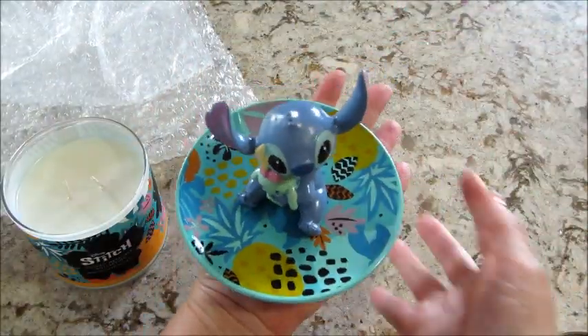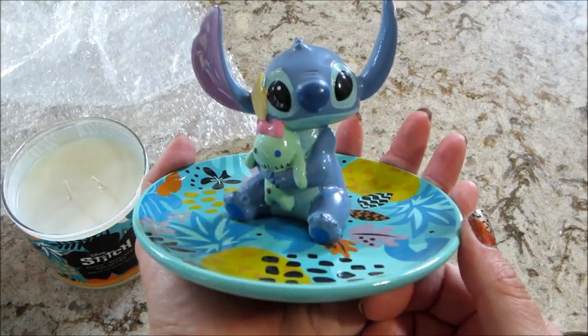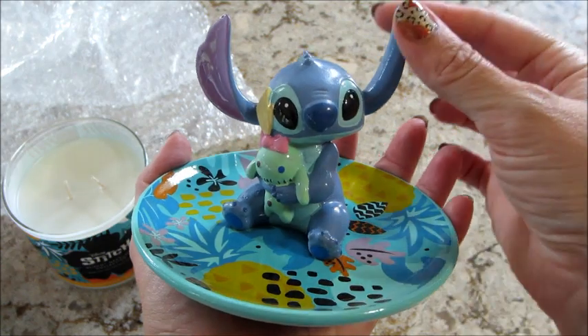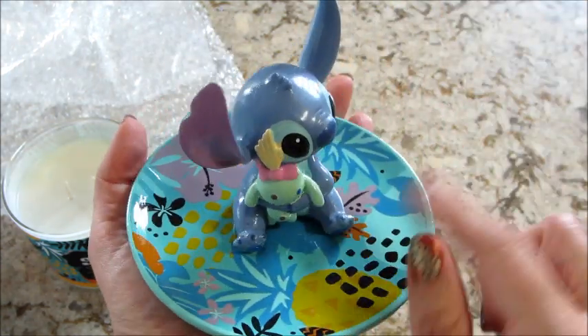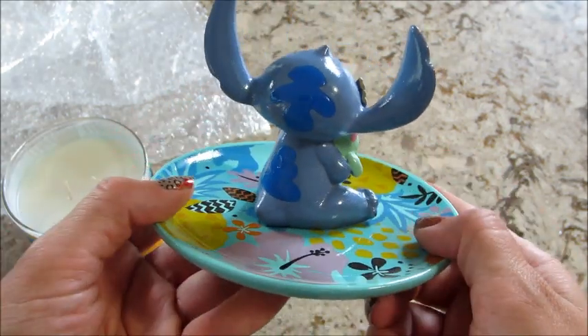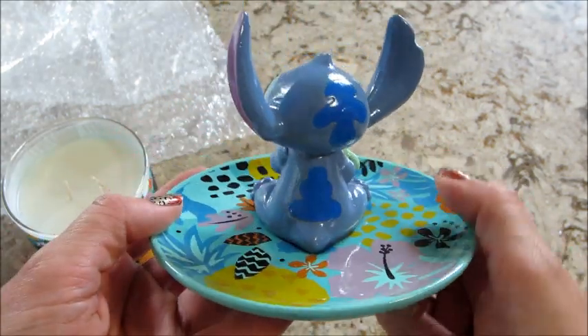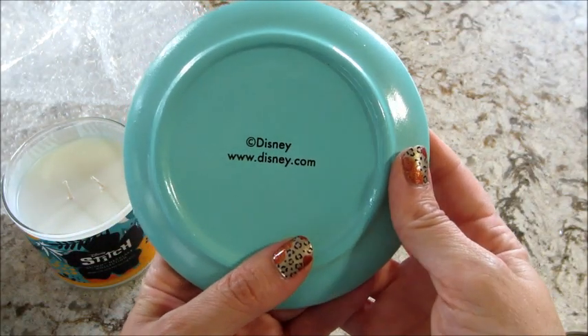This dish is so adorable — it's pretty big, it fills up my hand. How cute is that? You could hang earrings or loop necklaces around it and just put little pieces of jewelry down here. The underside does say Disney.